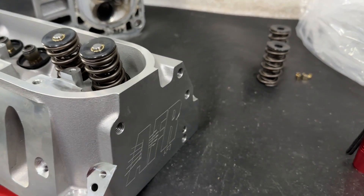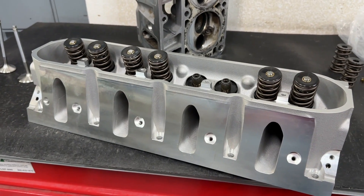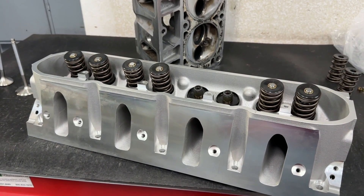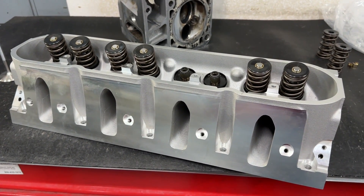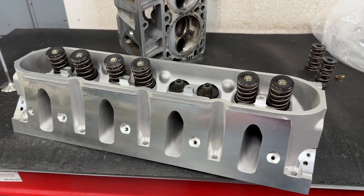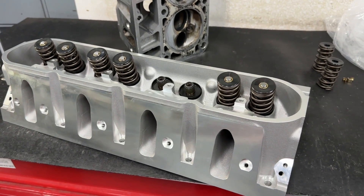AFR makes the Enforcer line of heads and they're a much cheaper version than their others. I've reviewed many of the others — the small block Chevy is a good head, small block Ford is a good head. The big block Chevy probably should pass; I just don't think it's that good of a head, there are other heads that are better in about the same ballpark for price.